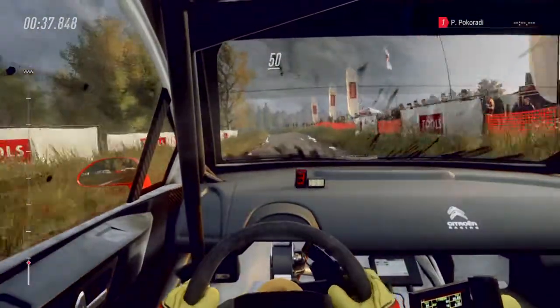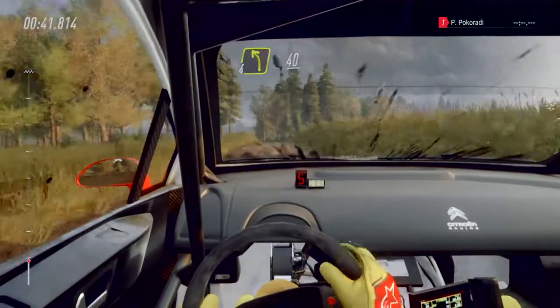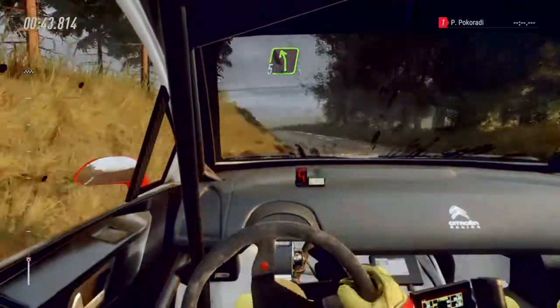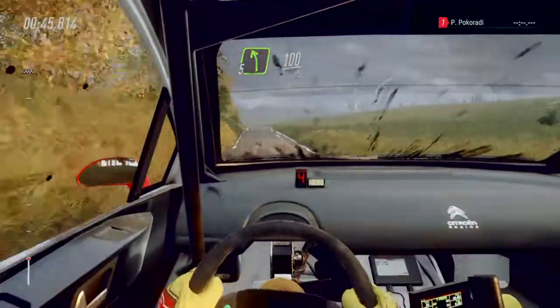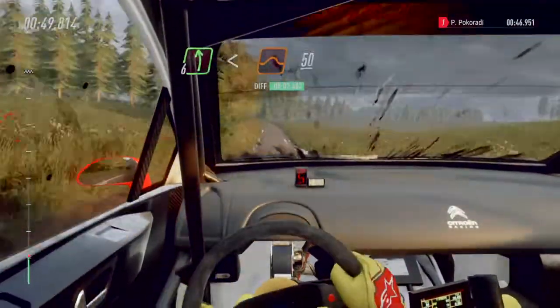Six left, opens 30. Four left, 40. Five left of a crest, 100. Six left long, opens of a jump, 50.